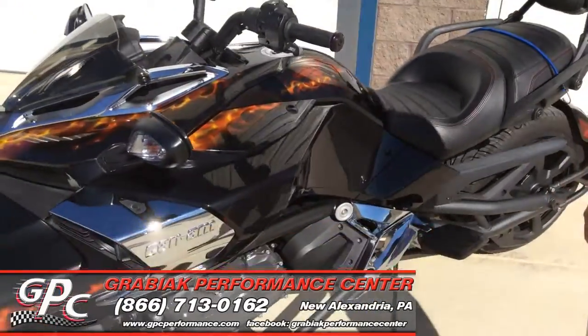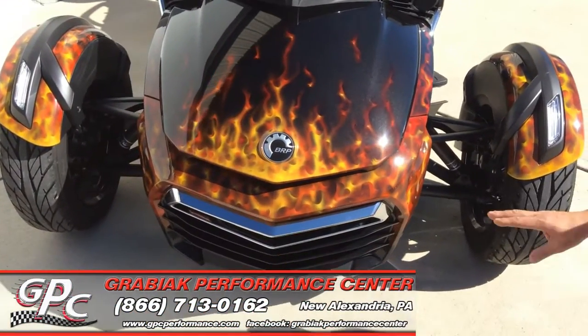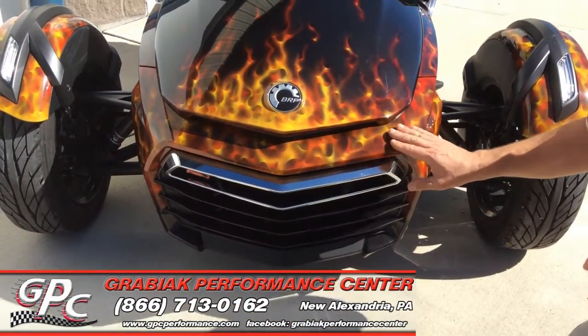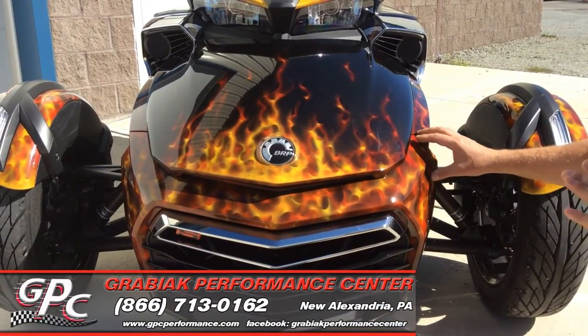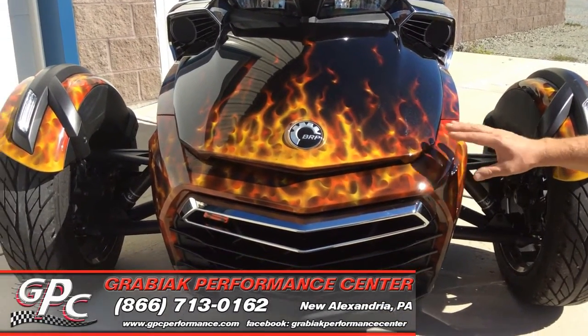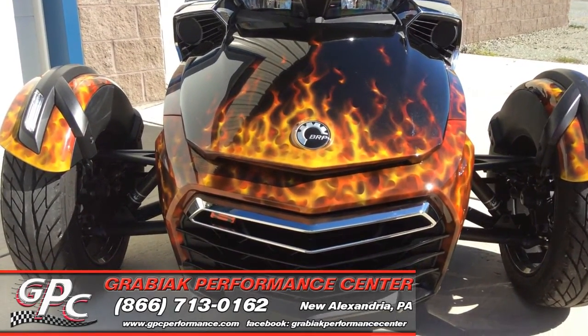We also did some 3M on the front end here as well. You'll notice we did a piece right here in the front. It's very hard to pick this up because of the custom paint and the different colors. It's nearly invisible, so this turned out to be an awesome job.